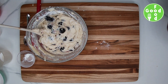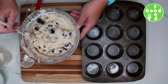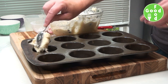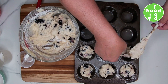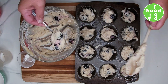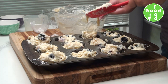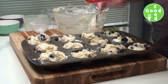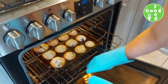We're going to fill in our muffin tin. This makes around 12 good muffins. You can line your muffin tin or spray it. Then we're going to bake in a 375-degree oven for around 20 minutes.